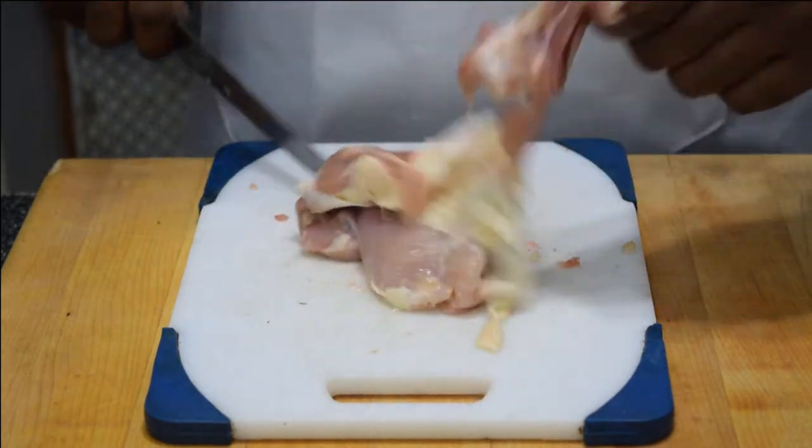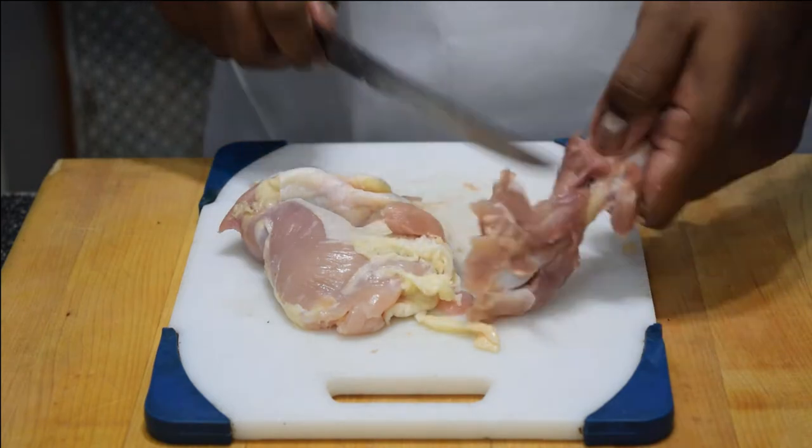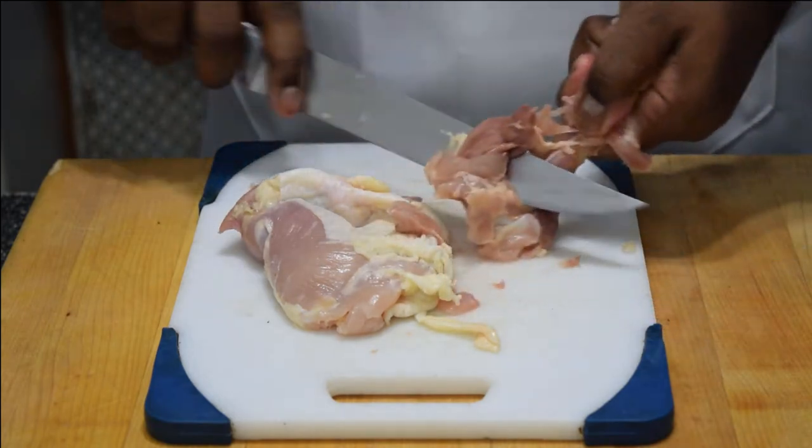Now you just make two small slits in the back of the thigh, slip your knife right under, and take that bone out. Trim off any excess meat on the bone because you're gonna need that.